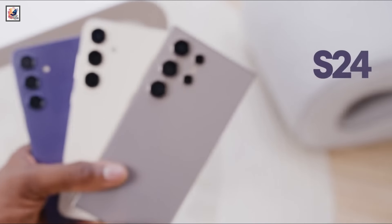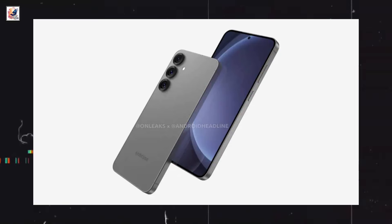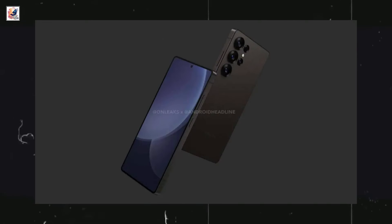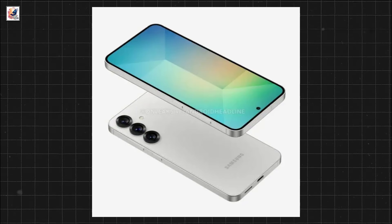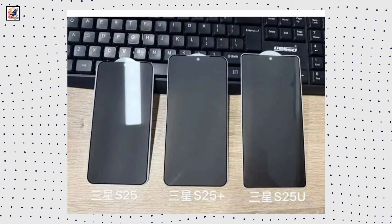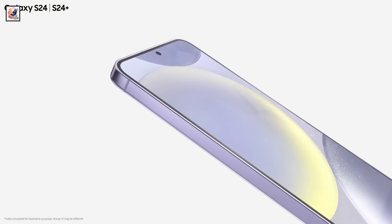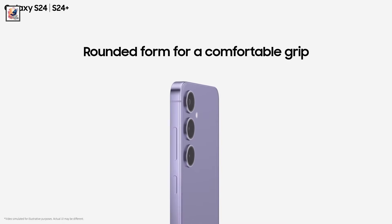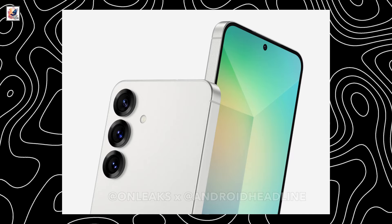We are at least three months away from the launch of the Galaxy S25 series with Galaxy S25, Galaxy S25 Plus, and Galaxy S25 Ultra. We already see our first look at the redesigned Samsung Galaxy S25. The S25 will be quite similar design-wise to the S24, but it will come with smaller bezels and rings for the cameras on the back.